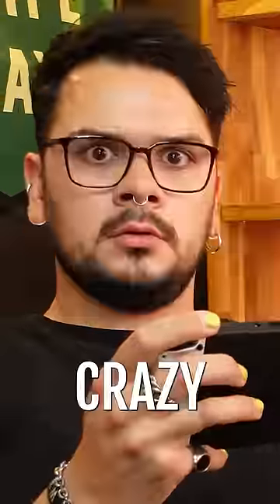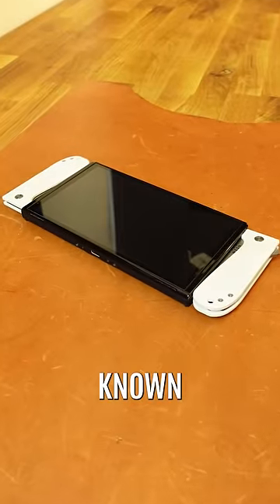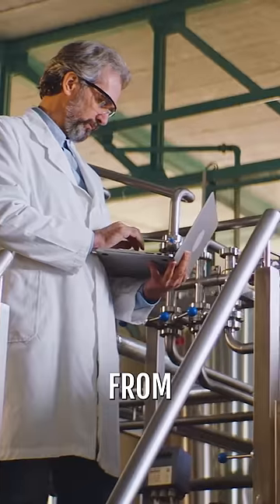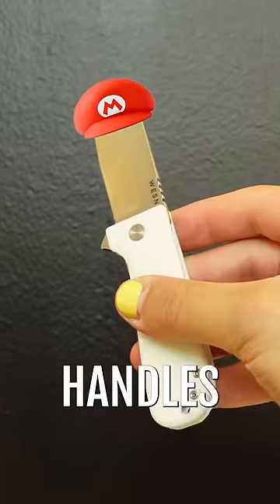Here's where things get crazy. The exact same factory Nintendo manufactures most of these consoles at is also a well-known pocket knife factory. To cut costs, the excess material from the Joy-Cons is broken down, then repurposed into these charming white pocket knife handles.